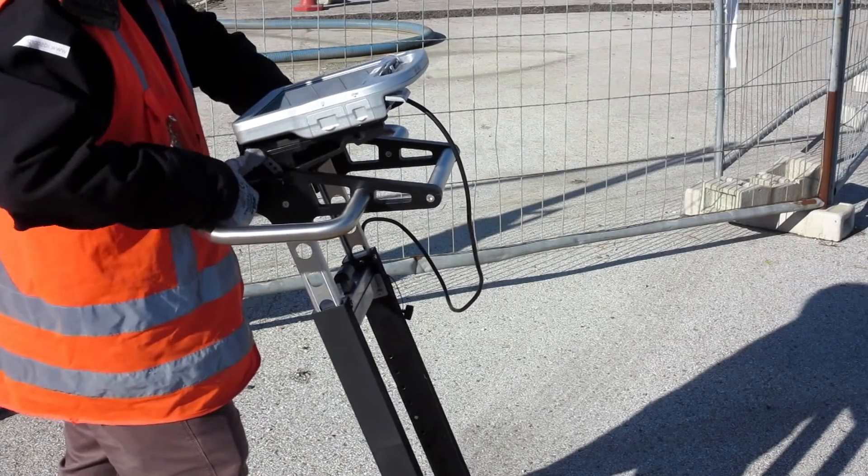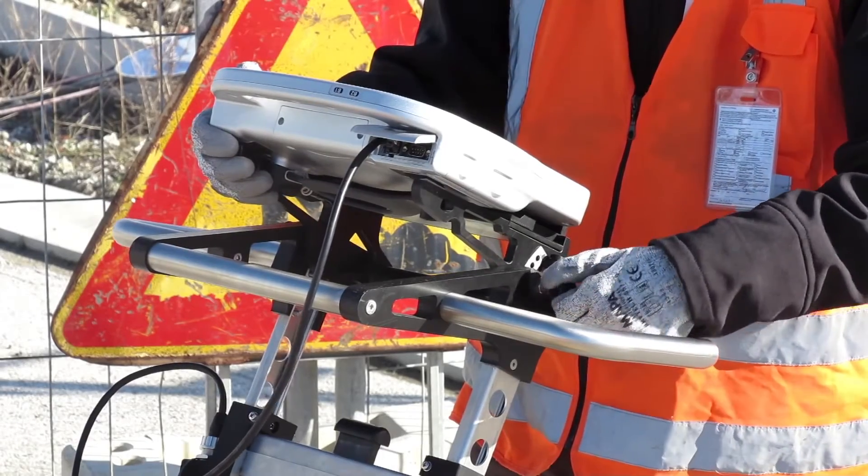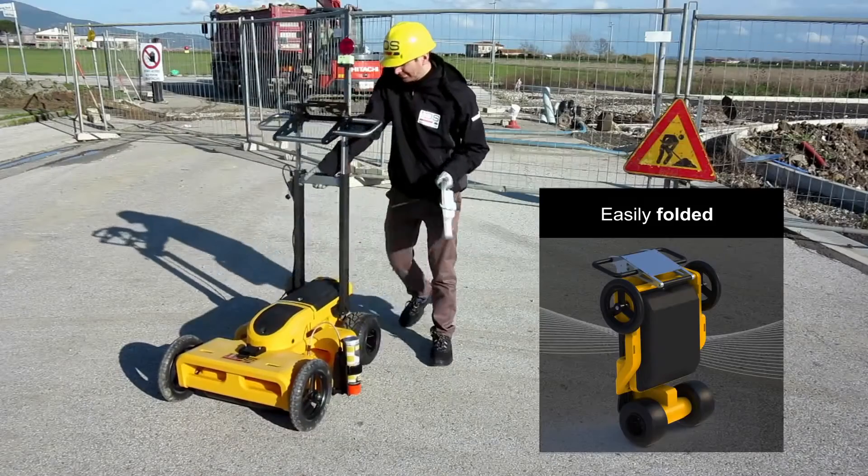The handle is designed to be adaptable to different configurations and can easily be folded away when moving the system between work sites.